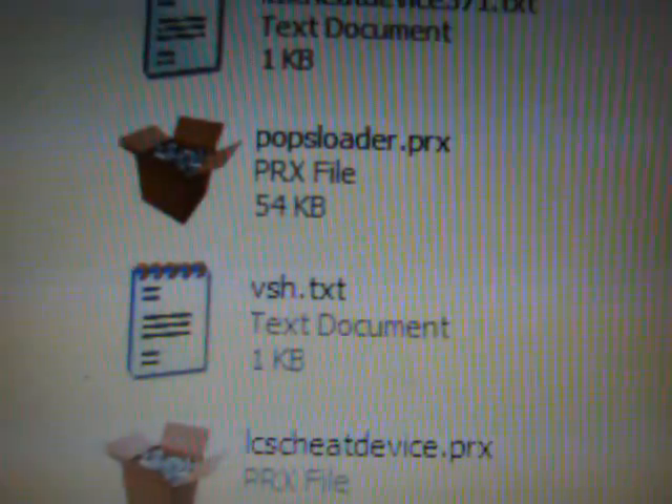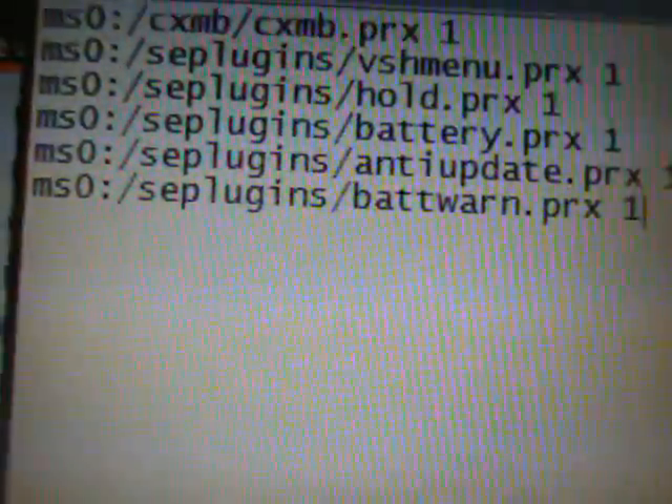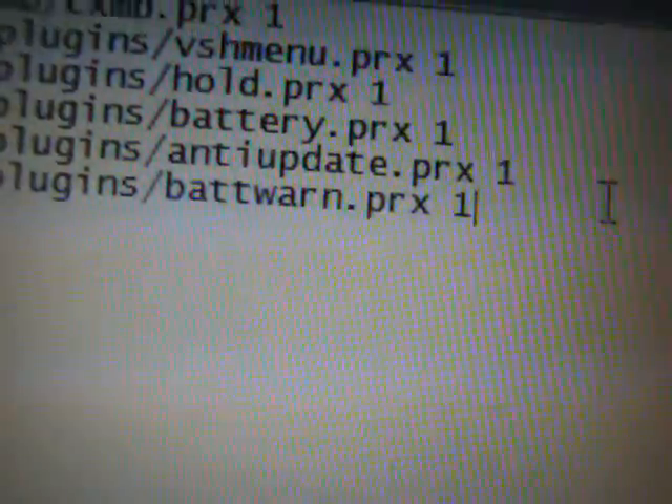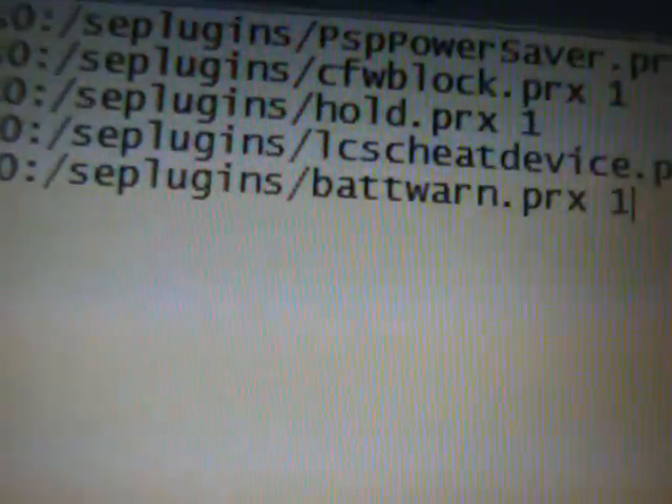Select and copy that text, then come to your PSP memory stick. If you drag and drop the files from the extraction program you won't need to do this step, but if you already have them, open up the vsh.txt document and hit Ctrl+V (or Command+V on a Mac) to paste. Your vsh.txt should read: ms0:/seplugins/batwarn.prx 1. Save and exit, then open game.txt and paste that same line in there as well.